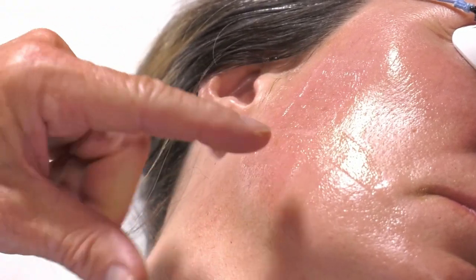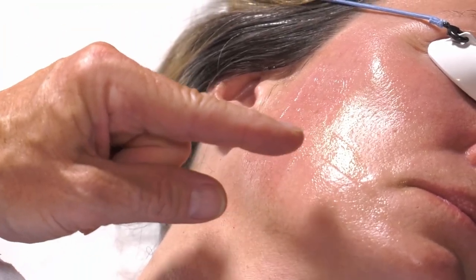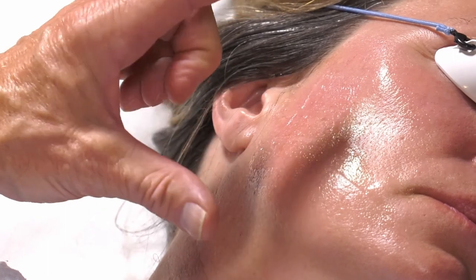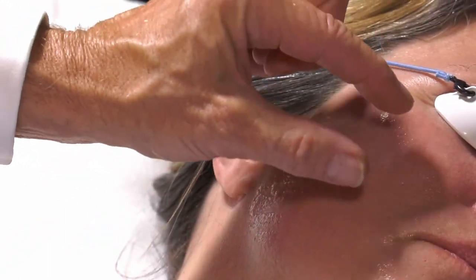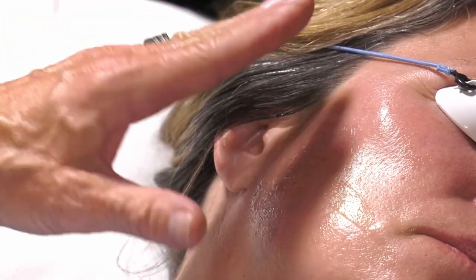You want to get enough heat to get redness and edema. You start to see a melanin effect where the brown spots look a little darker, and the red areas look a little plump and edematous. That would be a good photorejuvenation effect, and that's a good setting for her.